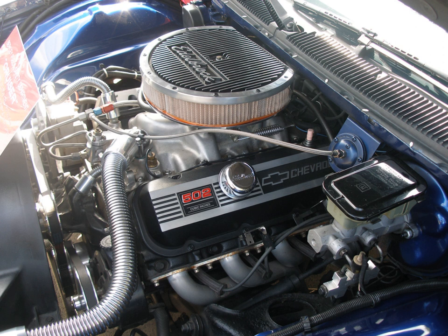A special 427 cubic inch version of the 409 engine was used in the 1963 Impala Sport Coupé, ordered under Chevrolet Regular Production Option Z11. This was a special package created for drag racers as well as NASCAR, and it consisted of a 427 CU in engine with aluminum body parts and a cowl induction air intake system.